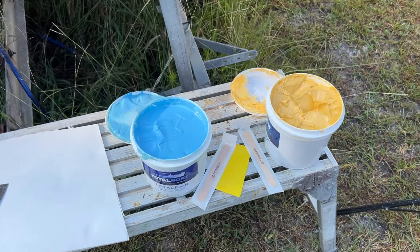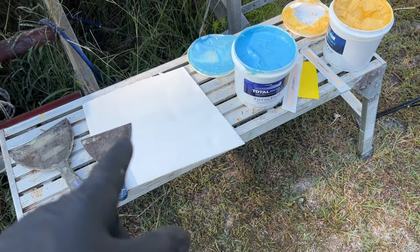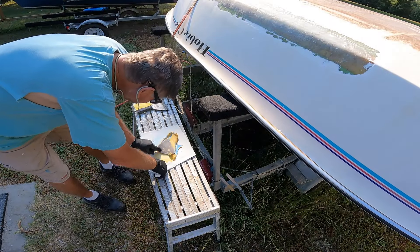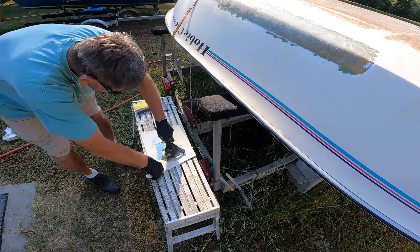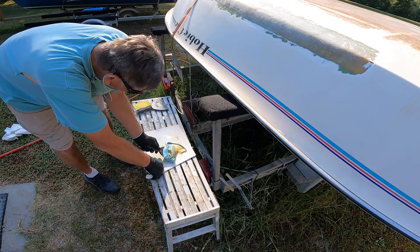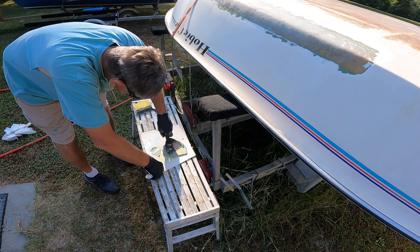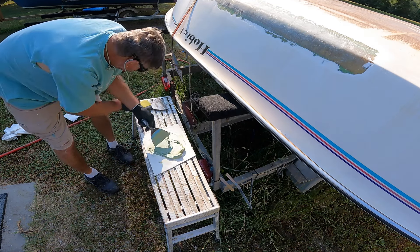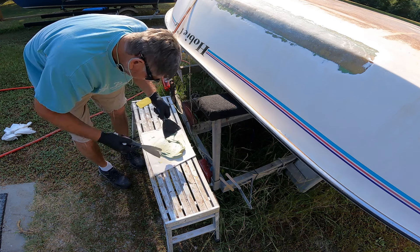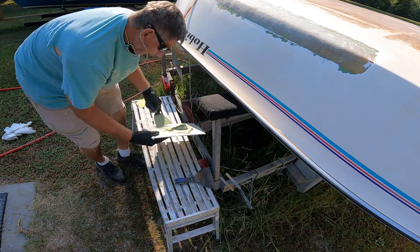I'm mixing up some Total Boat Total Fair to put a little bit of fairing compound on that this morning. Just mixing it up on a piece of throwaway foam board - it's a 50/50 mix, and you just mix it up until it turns kind of a greenish color with no blues or yellows in it. I think that's probably a good enough mix.